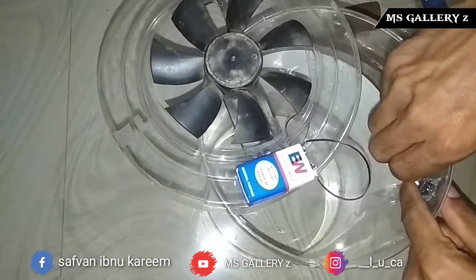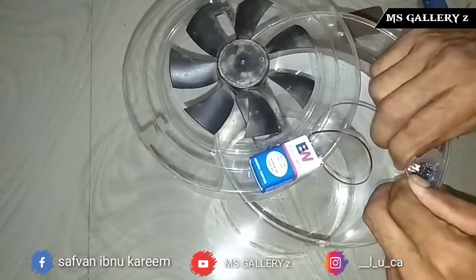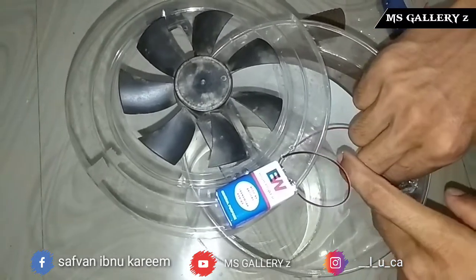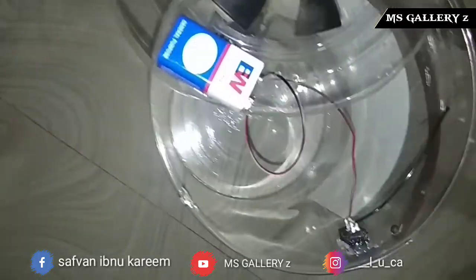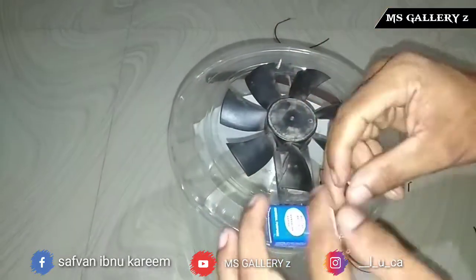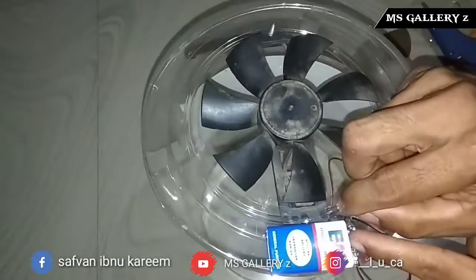The fan is positive. That's why we have a connection with the wire. It's very simple — everyone has a button. We have to do it, and we don't have to do it.